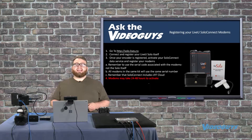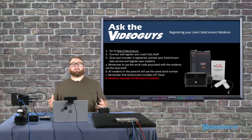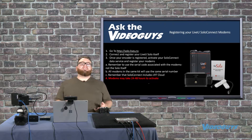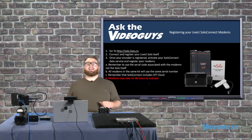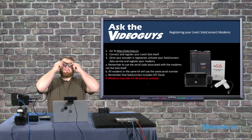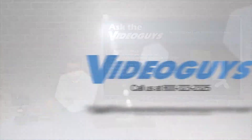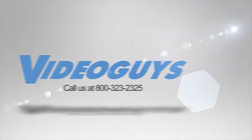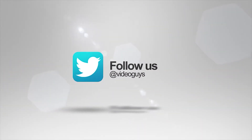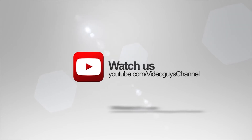Perhaps the most important point: modems may take 24 to 48 hours to activate. That means you cannot activate your modems the night before a job — you must be prepared well in advance and have your LiveU Solo registered before you need it on a job. Thank you for watching this highlight from the VideoGuys live webinar. If you liked this video or want to learn more, check out the full webinar in our description or head over to videouguys.com for more information.